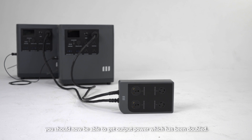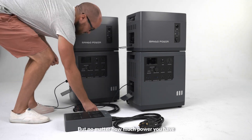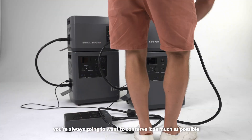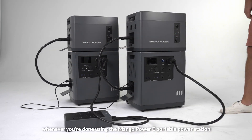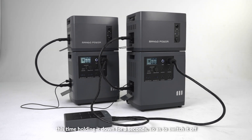From here, you should now be able to get output power which has been doubled. But no matter how much power you have, you're always going to want to conserve it as much as possible. So that's why, whenever you're done using the Mango Power E Portable Power Station, you'll want to press that power button again, this time holding it down for 3 seconds, so as to switch it off.